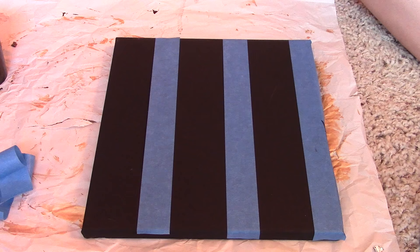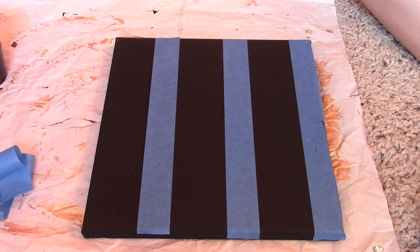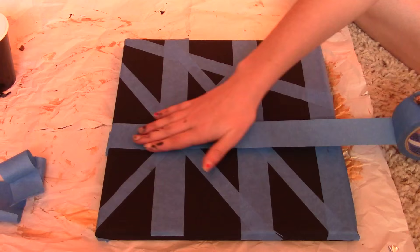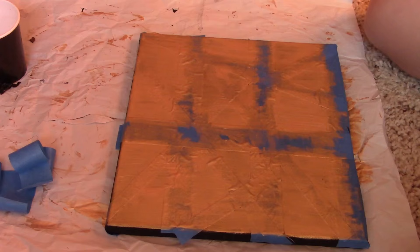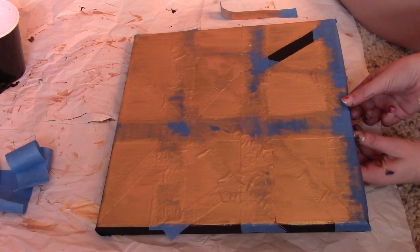This next one is for people who are not very artsy and can't really draw. All you need is a canvas and some tape — just set the tape down and make some cool geometric designs with it, whatever you want. Then paint over it; I used gold over a black canvas so that when I took off the tape there would be black lines running through it.